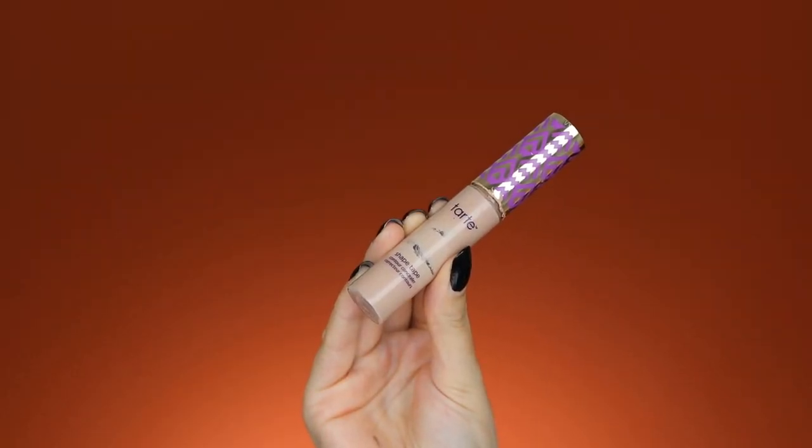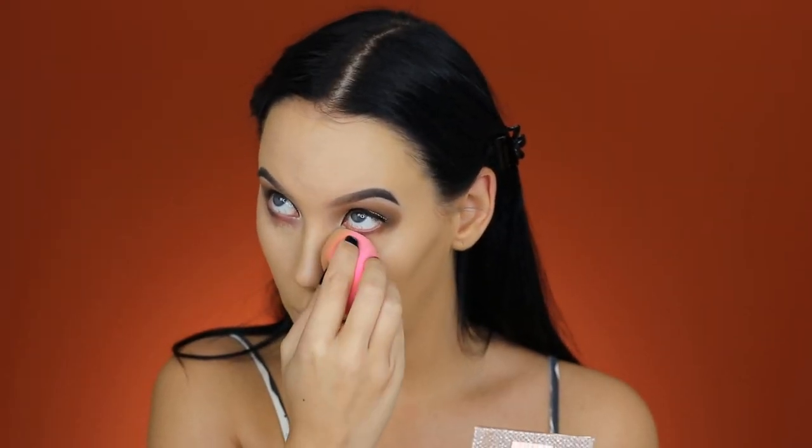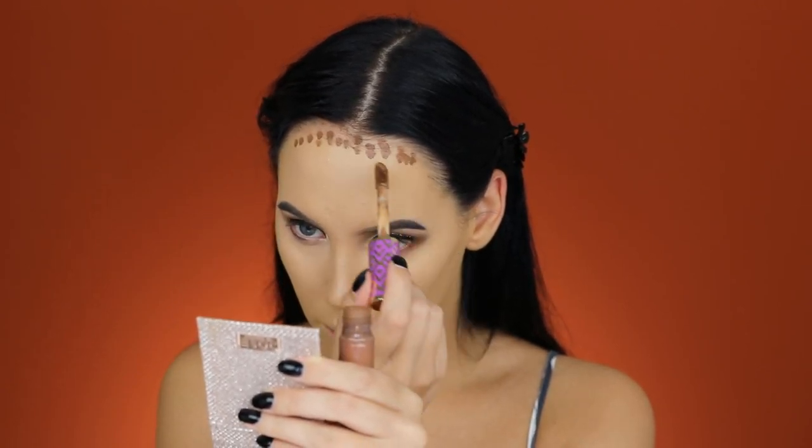Now I'm applying concealer using the Tarte Shape Tape Concealer in the shade Light Medium, blending it out with my beauty blender. Then I'm also using the Tarte Shape Tape Concealer in the shade Rich, applying a few dots on my forehead and blending that in with the beauty blender as well.